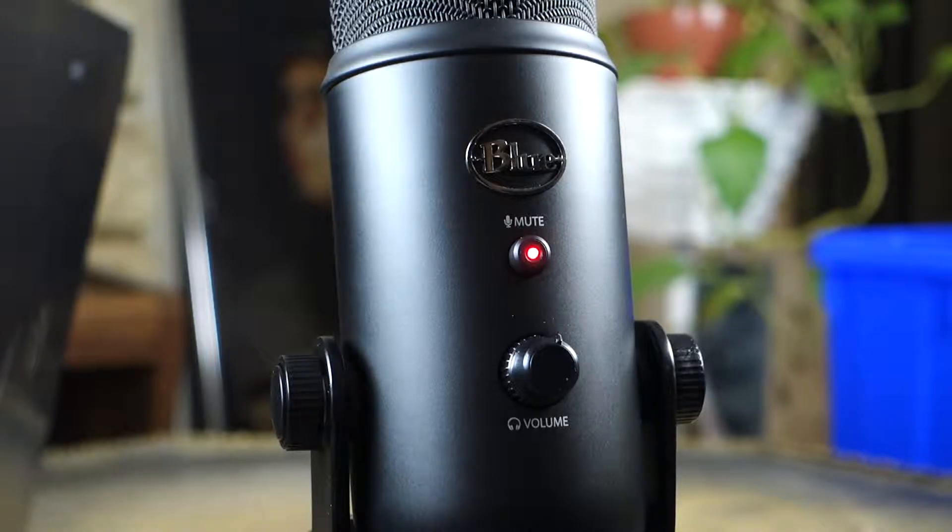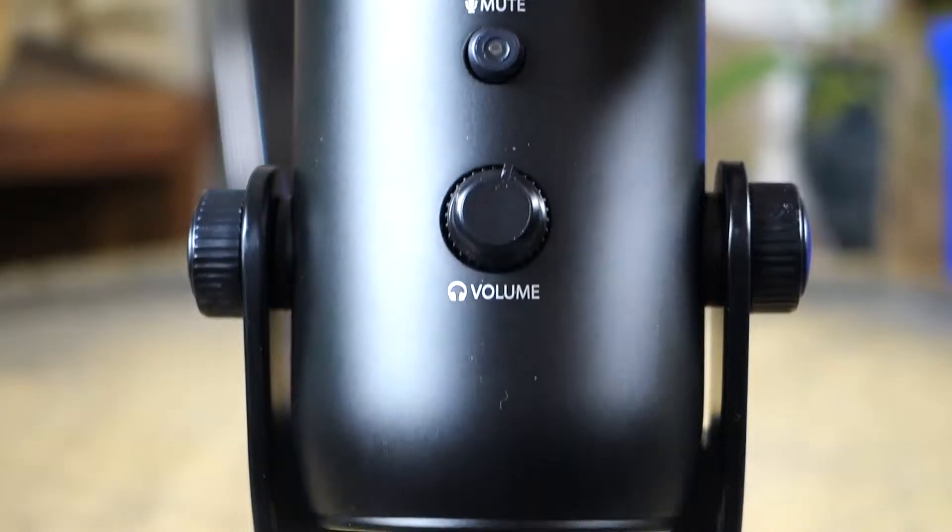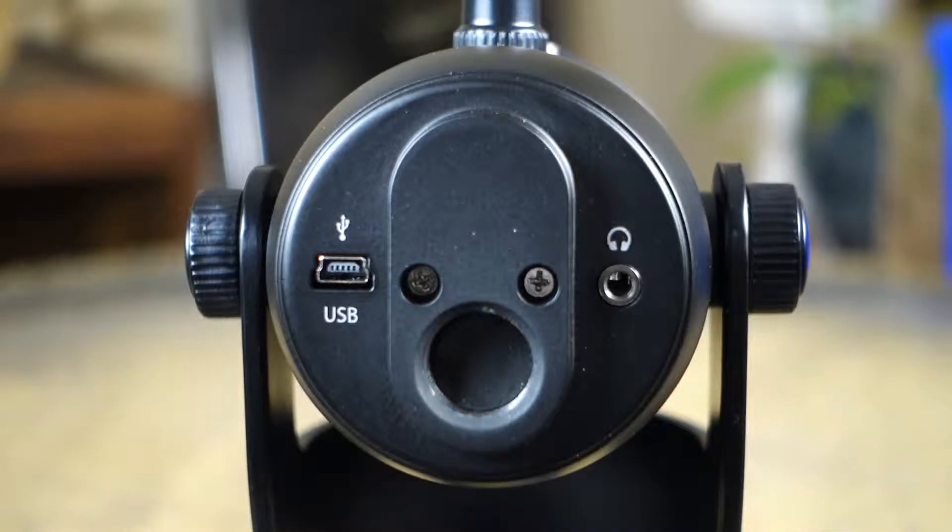When you plug this microphone in, the mute button lights up. Once you press the mute button, it'll flash on and off to let you know that it's muted at the time.